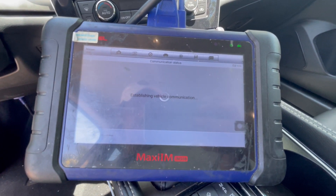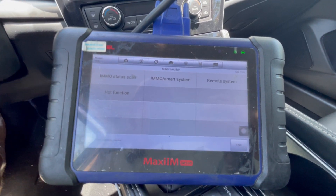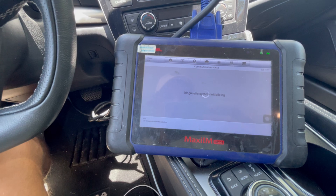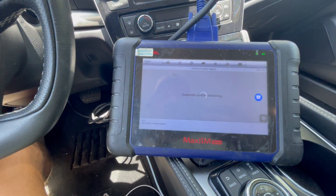After a good minute or so it's going to be over, and then we're just going to go to IMMO Smart System, we're going to go to Remote Key Learning, and we're going to press Smart Key Learning.